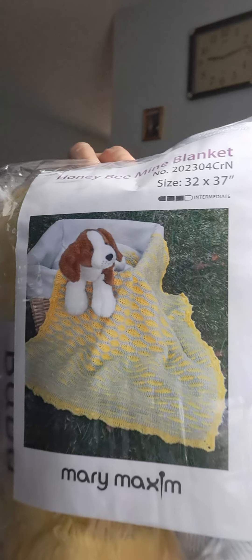I got my Mary Maxim monthly crochet club and I did open it, so I'm going to show you. It's a beautiful baby blanket and I think I'm going to end up doing this blanket for my grandson. It's beautiful.